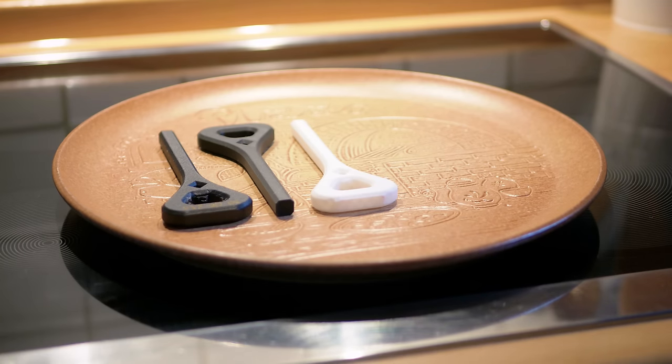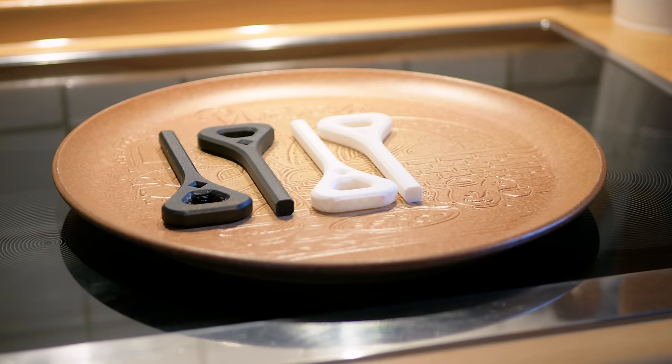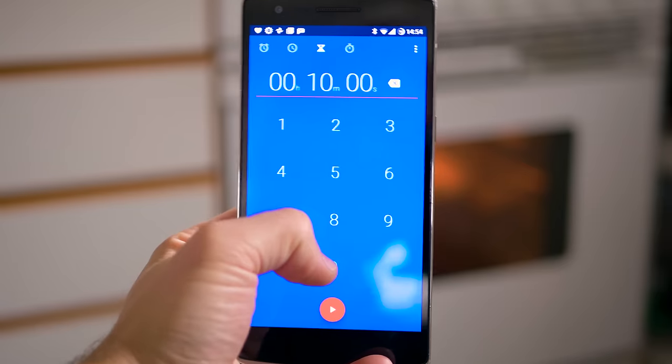Just for fun, I also included regular PLA, which really doesn't claim to be anything special, as well as E3D Edge, which is a co-polyester. I set the timer for an hour.